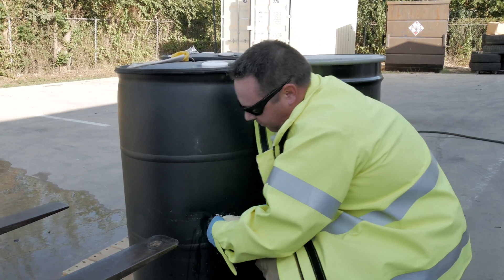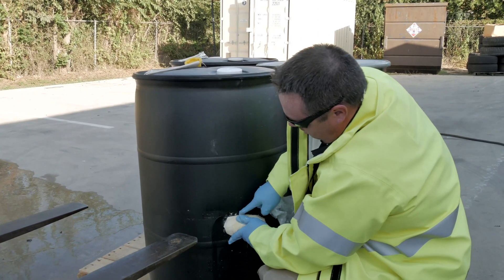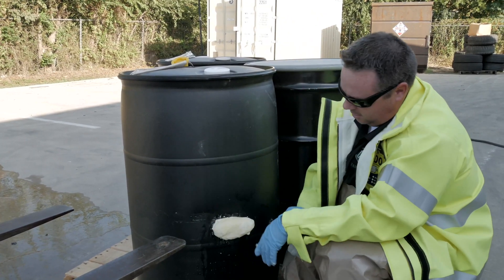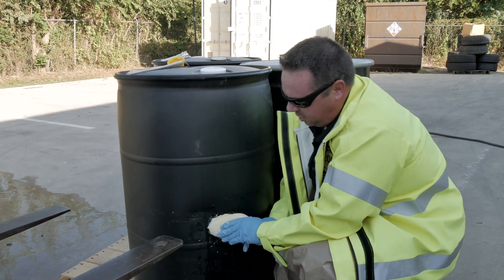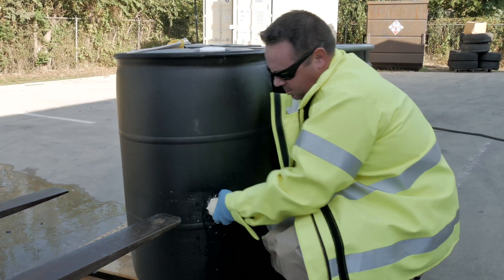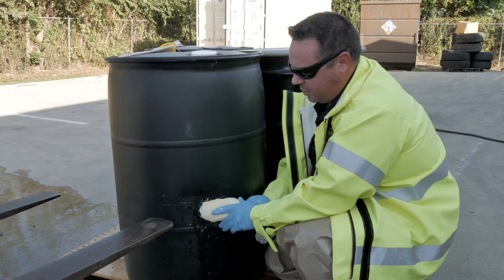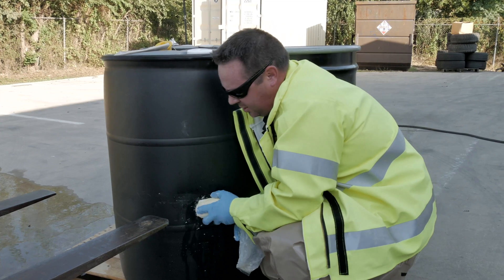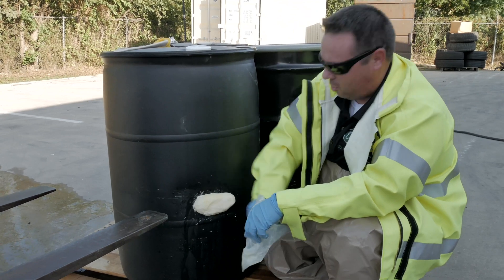What it's actually doing is forming to the hole inside this drum. From this point on, you can then take some plug and dyke and start working your plug and dyke around the sponge as well. This will automatically quickly start to harden and within about three or four minutes, it'll be hard as a rock. There's still a little bit of liquid trickling out - it is still working itself into that hole and is already starting to get quite a bit harder now, as you can see.